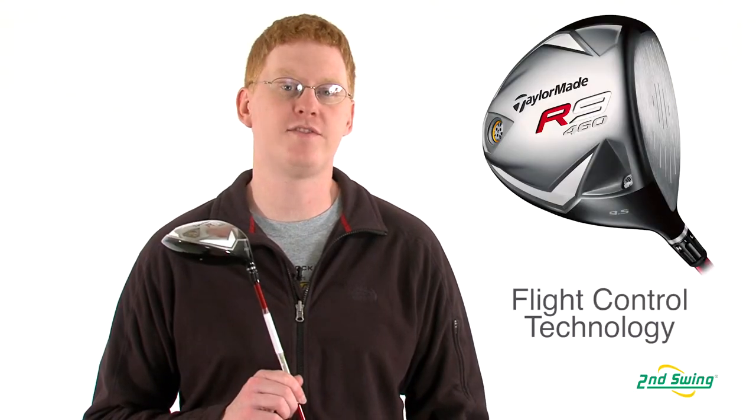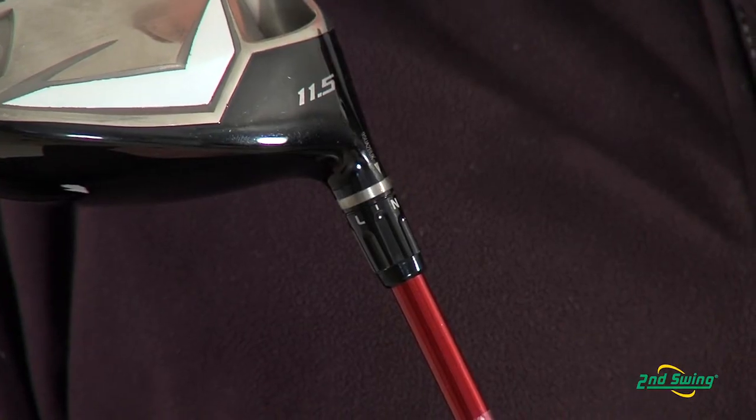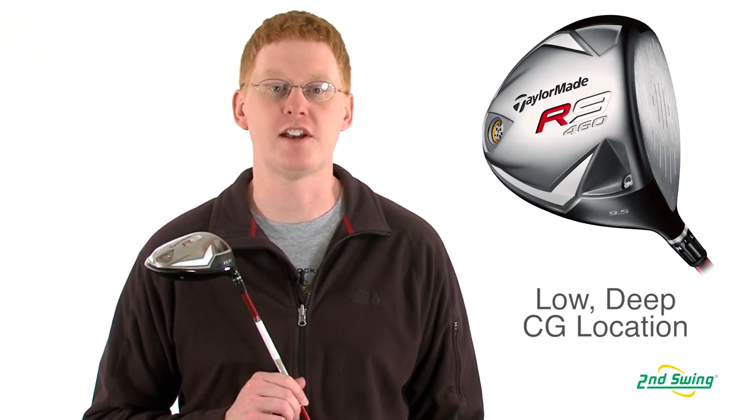TaylorMade's flight control technology allows the user to set the face angle, loft, and lie to your specific settings. A weight placed deeper and back in the sole of the club allows for a lower CG and maximum ball flight with every hit.